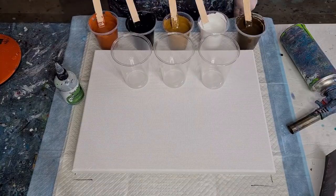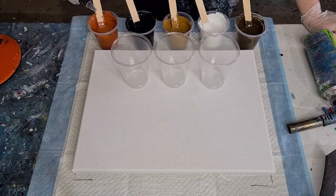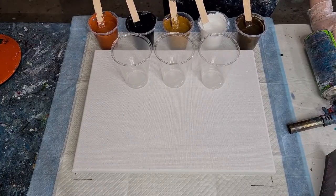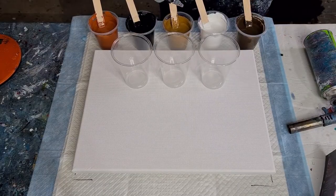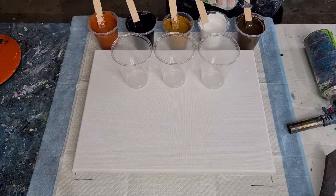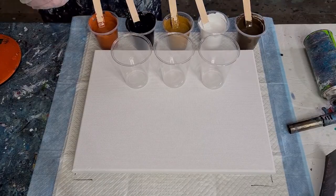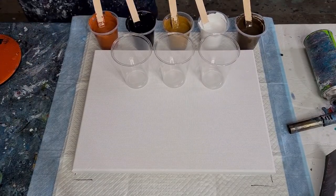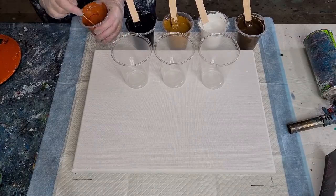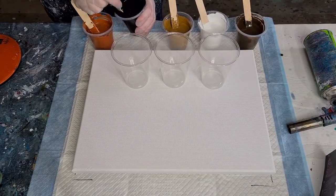That's what I like for my consistency with flip cup pours — some people prefer it thinner if they want bigger cells. Now adding five drops of silicone oil per cup. I've only got half the amount of black — I made up the full amount and put half into another cup for tomorrow's pour because black can really take over, so I only use half.